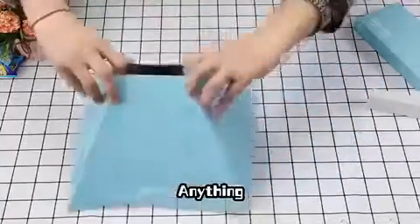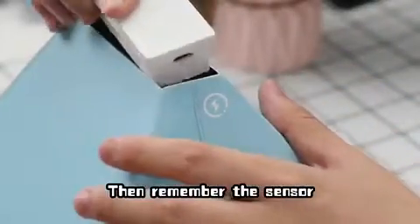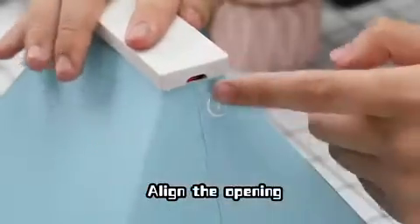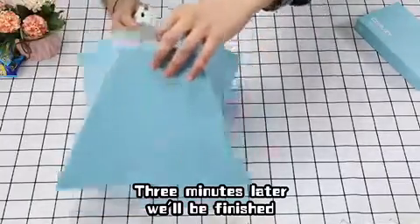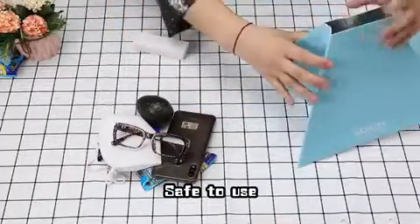You can have a bigger one. Remember the sensor — align the opening. 3 minutes later, we'll be finished. Safe to use.